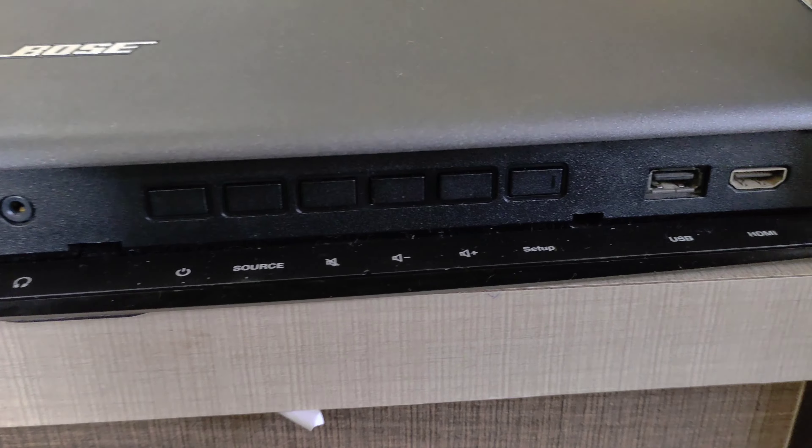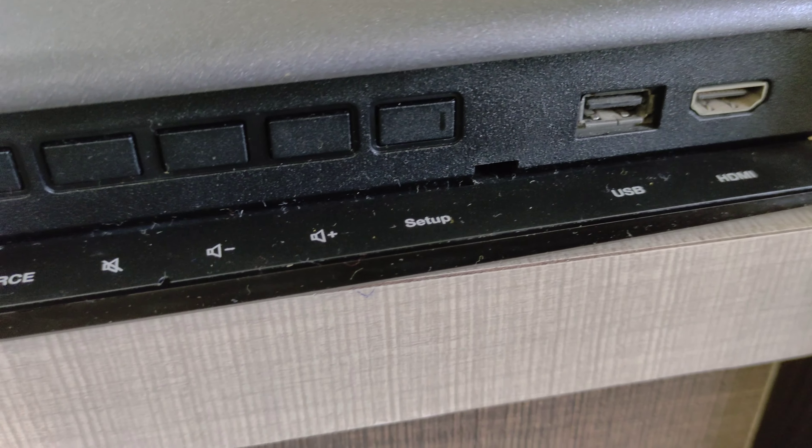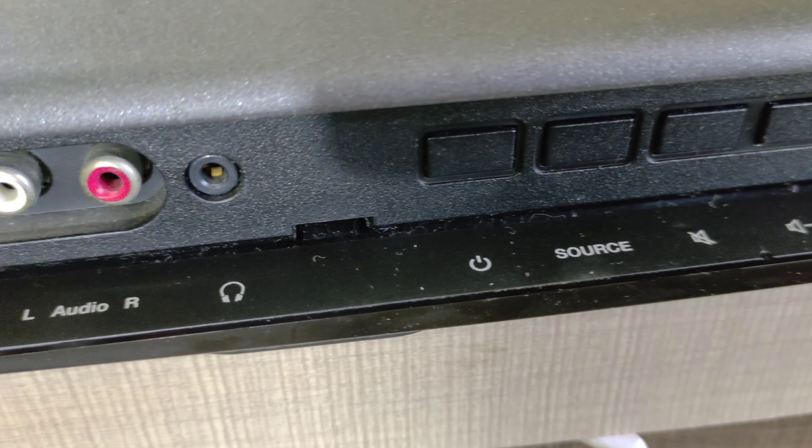For example, we can use the original remote. In this mode, we can use the display. If we have any options, we can use the TV option. We can also use the manual controller for power on and volume control.